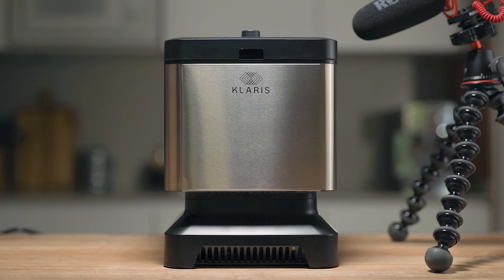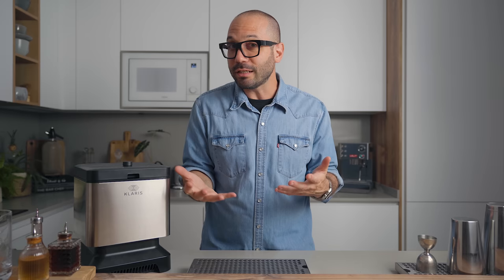In terms of ice quality, it's perfect. But there are a couple of things worth knowing before you buy. First, this thing is not loud, but it does make a sound. It's not annoying, but it exists — and I think that's important to know.